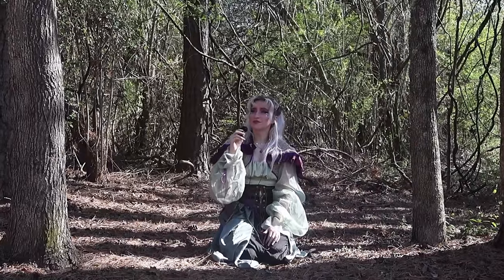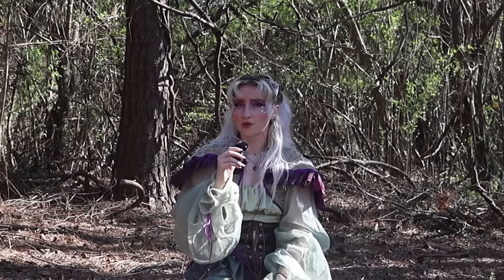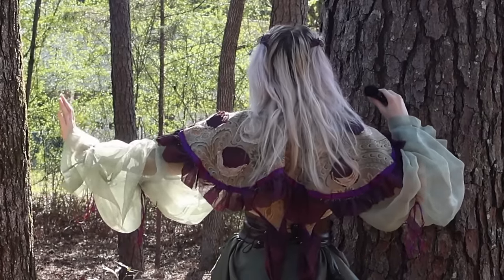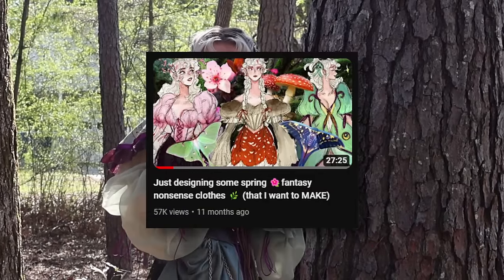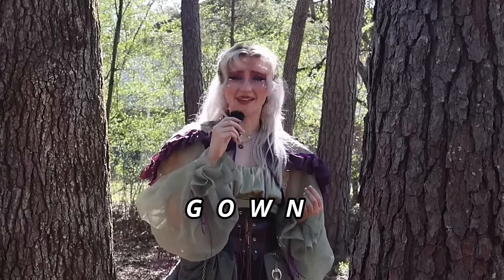As a lot of you probably know, I have a particular affection for the Luna moth, because they look less like something from our world and more like an exotic plant from that Mortis planet in Star Wars. So obviously, I am no stranger to poaching the beauty of the Luna moth for my own clothing designs, but something that I have yet to do is design a whole Luna moth gown.